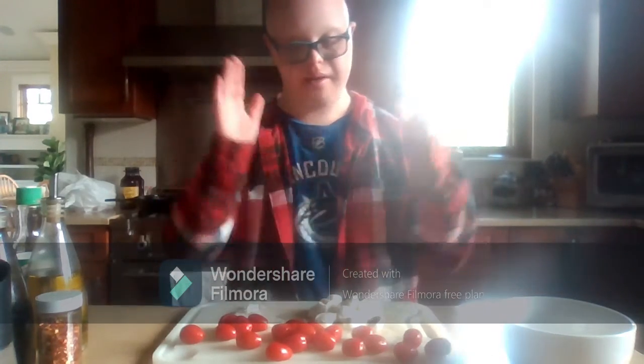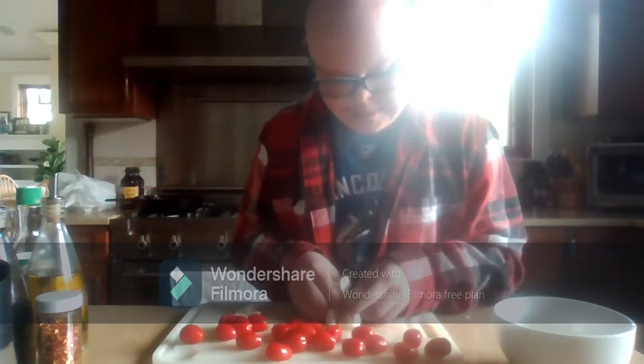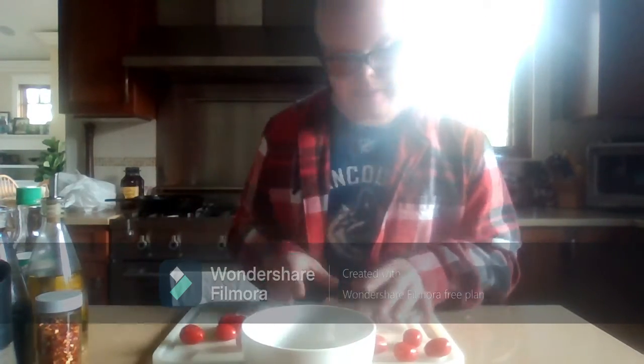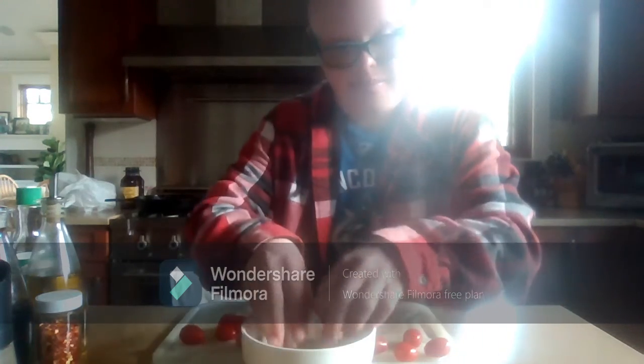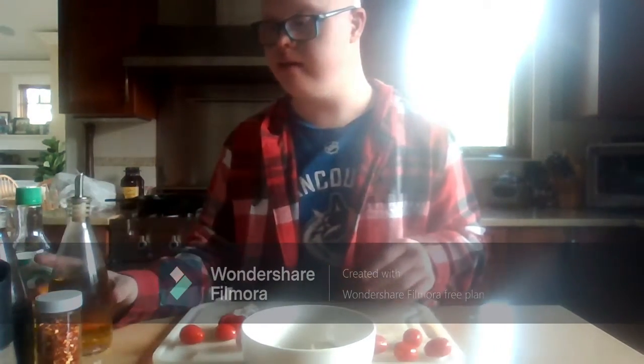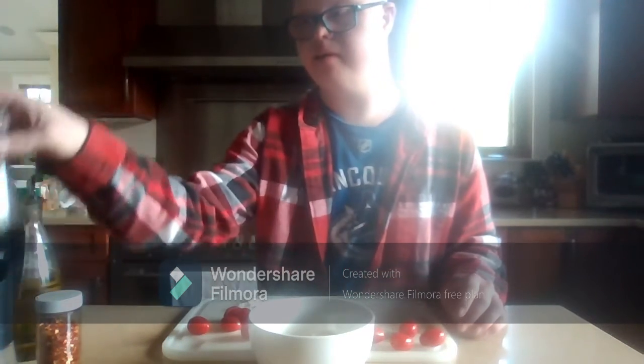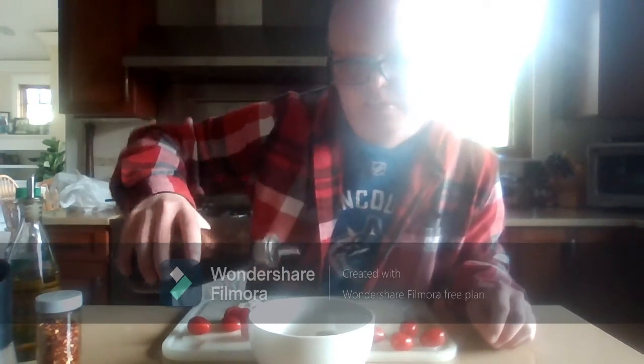First off, you're going to marinate the cheese. We're going to put your cheese in the bowl. Then you're going to put your olive oil on. Then you have some vinegar — not too much — because now I'm going to add curry sauce, just like this.